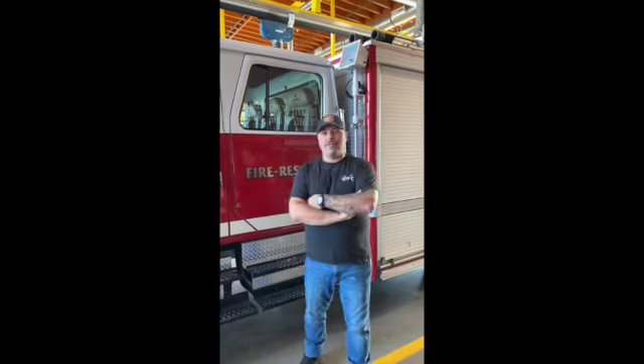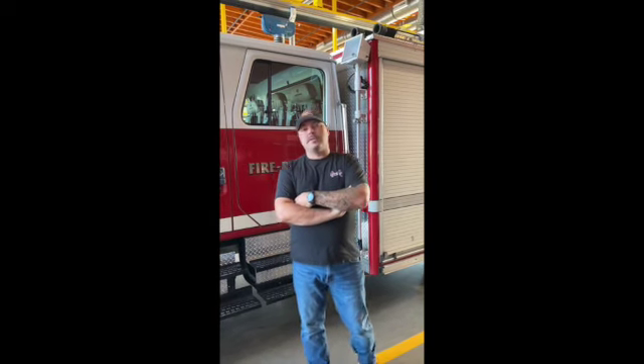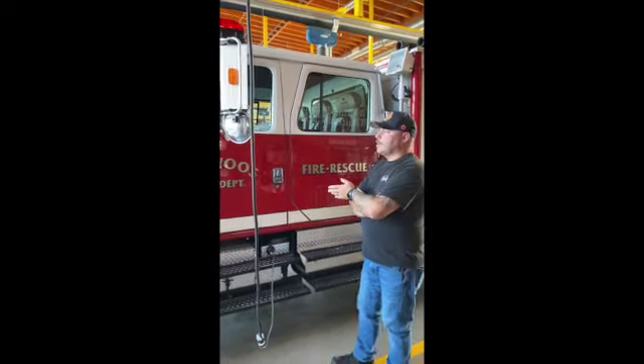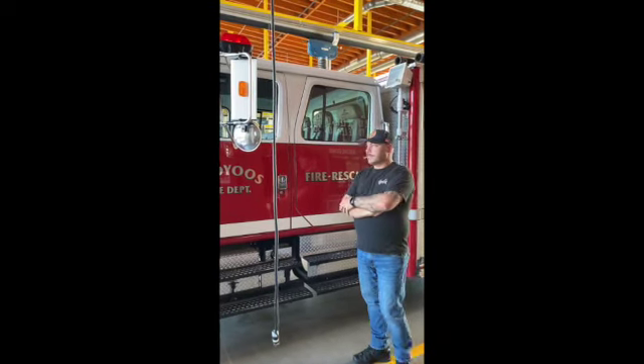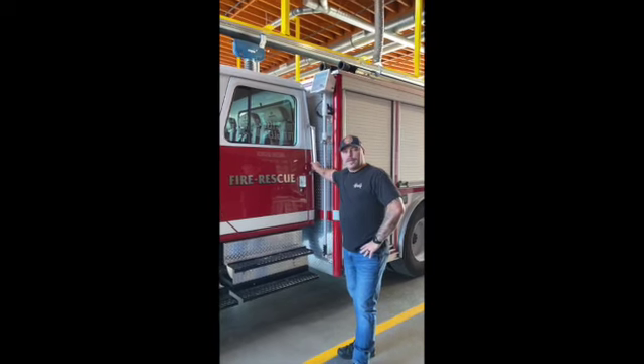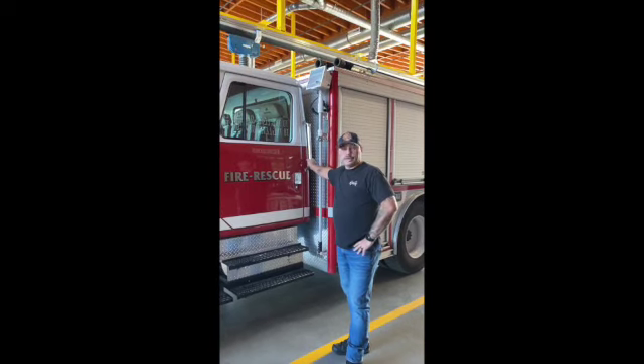Hi, it's Todd from the DTFF volunteer firefighter podcast. Today we're going to give you a quick tour of some of our trucks and the setup that we have, followed by a bunch of pictures of our haul. This is our current rescue — it's a '99-2000 International. We're currently on the replacement list and should be getting a new rescue here in about a year's time, hopefully.